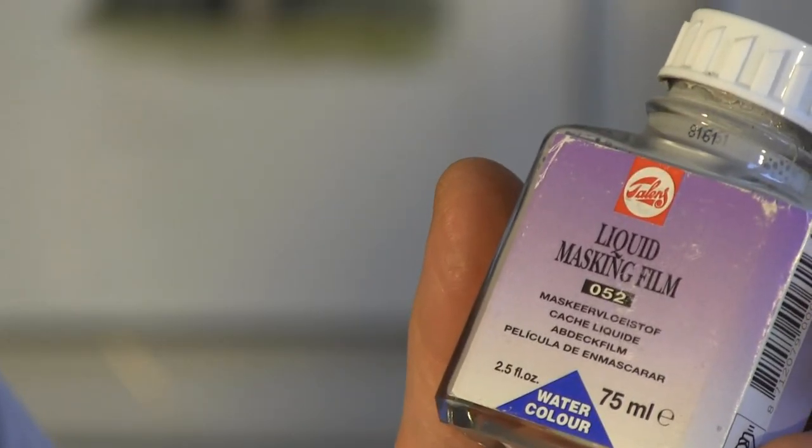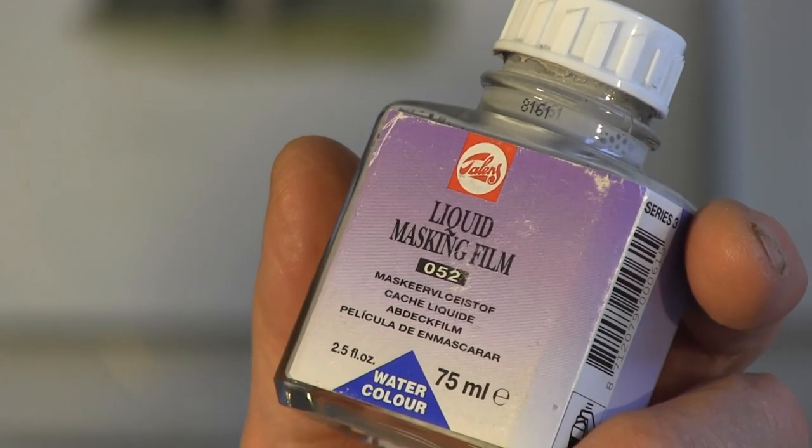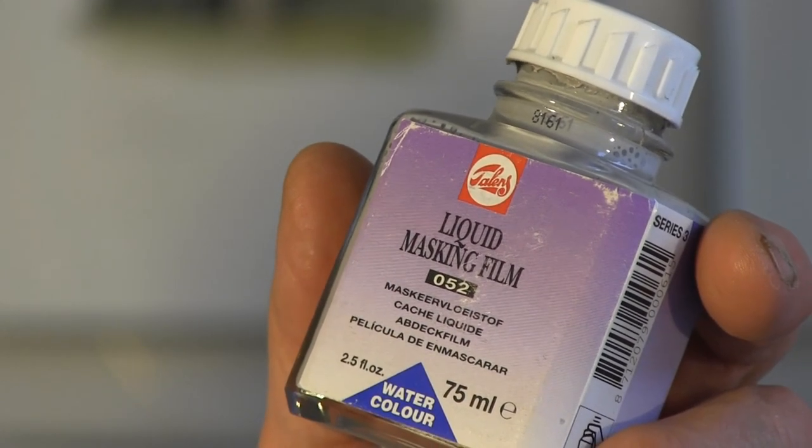We're going to have a look at how you can get structure on large stones by using art masking fluid. Art masking fluid — we all know what that is. It's a rubber solution dissolved in ammonia. The other thing you can use art masking fluid for is if somebody faints: take the cap off, stick it underneath their nose and they'll be around like a flash. It's the ammonia that does it.